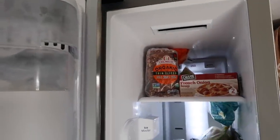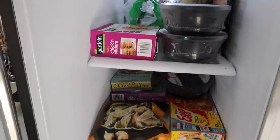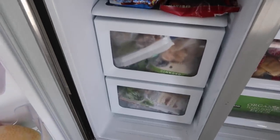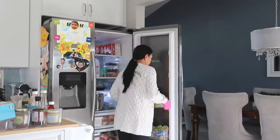This is my freezer — I do not plan to do anything with it because I actually organized it the other day. I know it doesn't look organized, but this is my chaos of organization. So the first step is to remove those drawers.